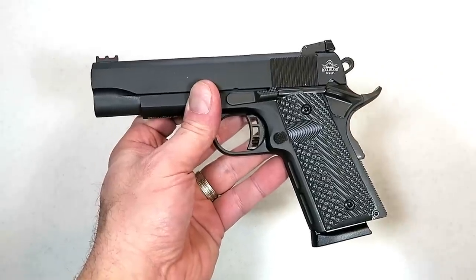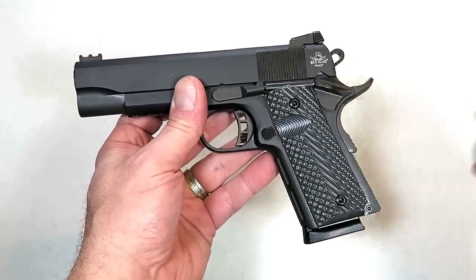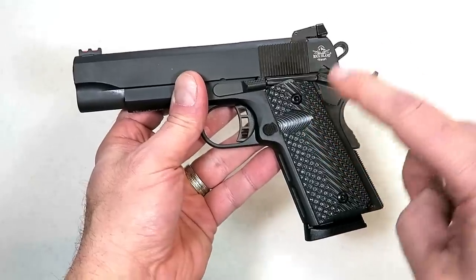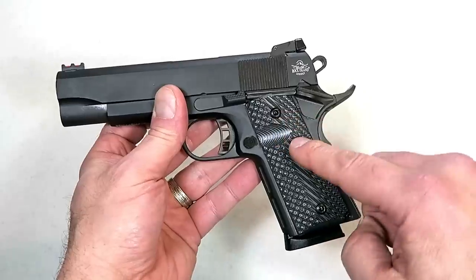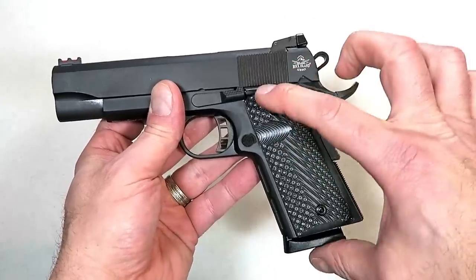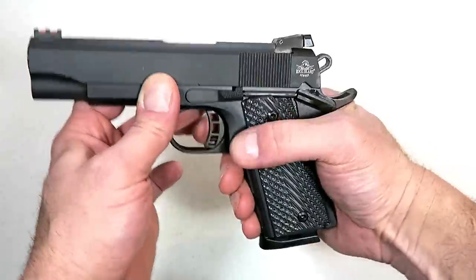I'm seeing them on Gun Broker right around $585. If you're familiar with Rock Island 1911s, you'll know that's a pretty good price. This is a little unique because it's shorter, and it also has an aluminum frame which cuts down on some of the weight.